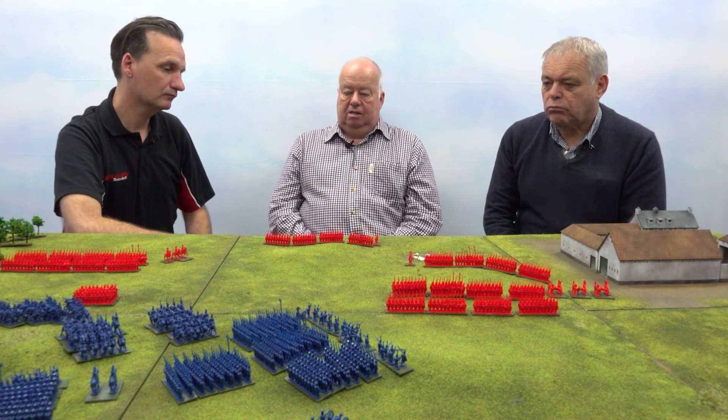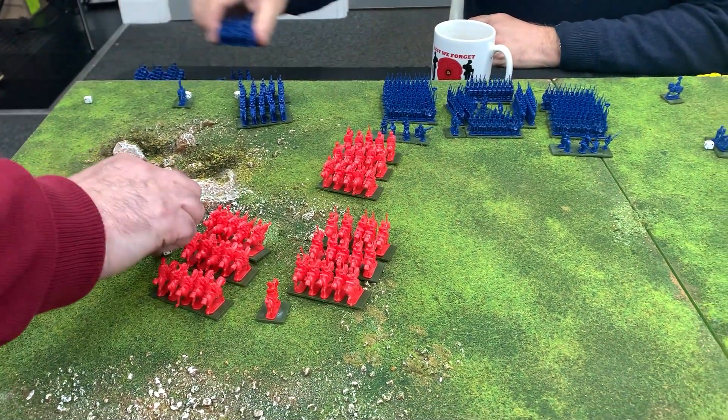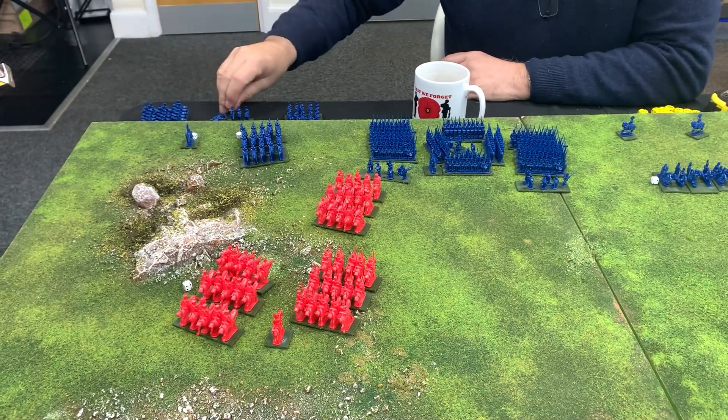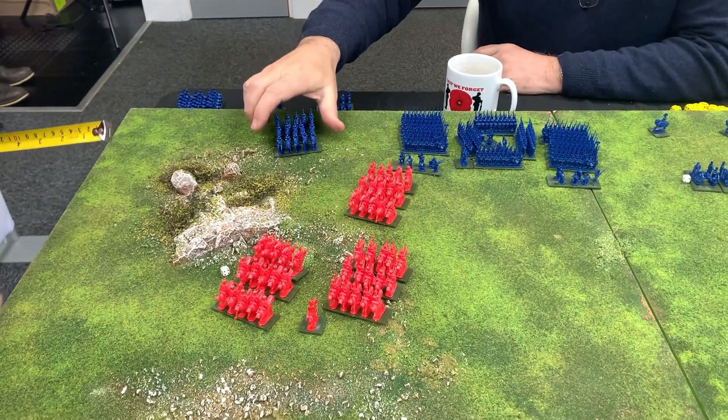I don't think the pressure is on to paint to a massive standard, and I think it would be a mistake to try. Just make things clear — so for example, the 95th Rifles will be in green as opposed to line infantry in red. There are all sorts of techniques you can choose. You could have a convention that heavy cavalry have black horses and light cavalry bays, or something like that, just to speed things up a bit.